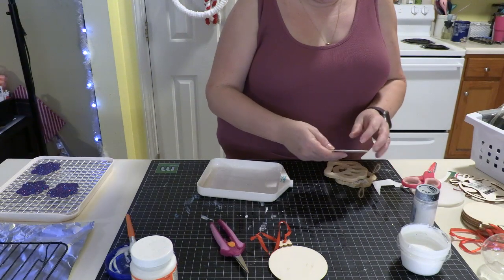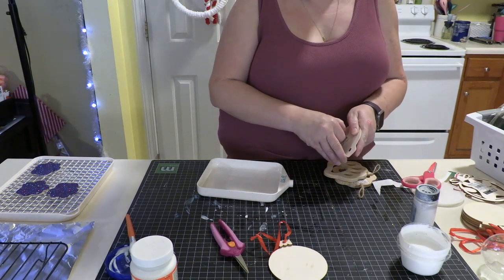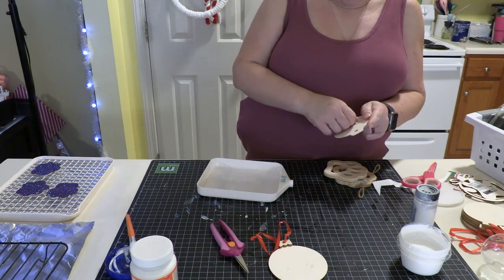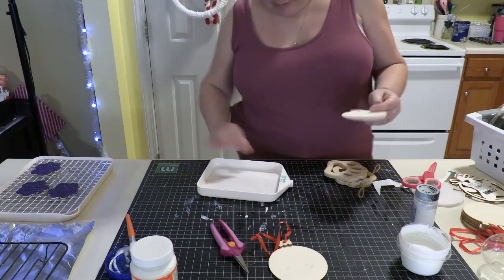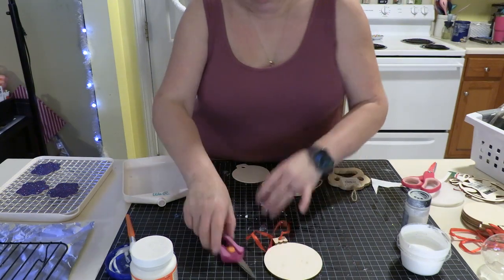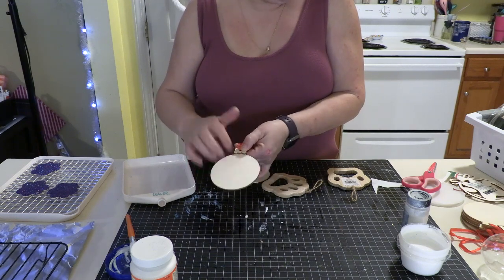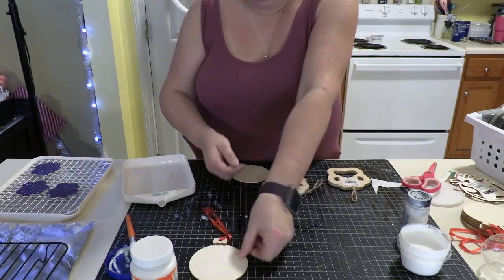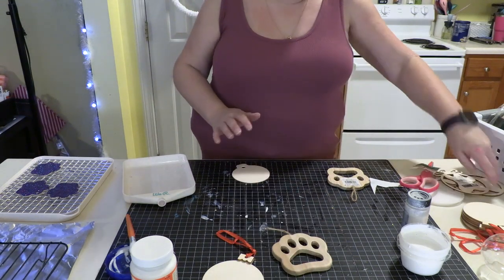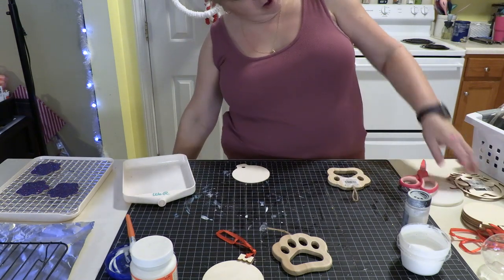They make all sorts of fun ornament blanks. I've got several different kinds. I'll use this glitter again — that's the reason I haven't cleaned that out. Of course, we have this circle one that we were just doing, that I had out so you could do it with a previous craft. Here's a paw print if you're a big puppy lover or animal lover — it could be a puppy paw, cat paw, whatever.